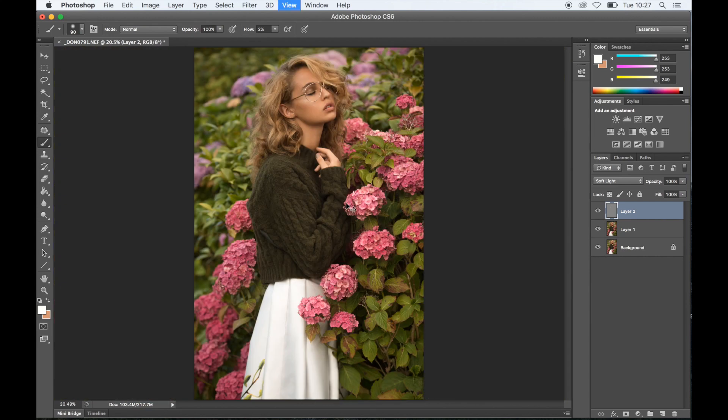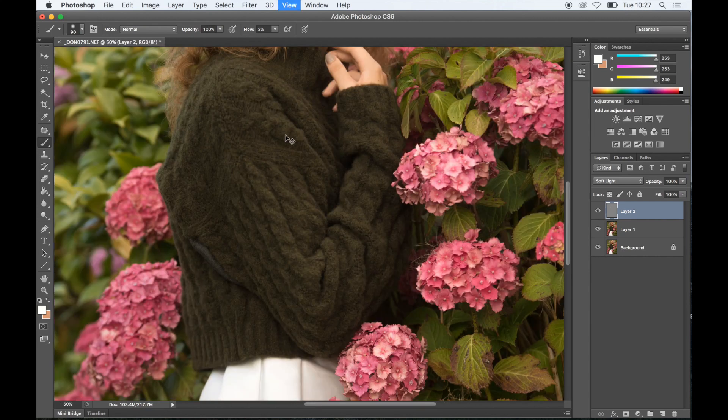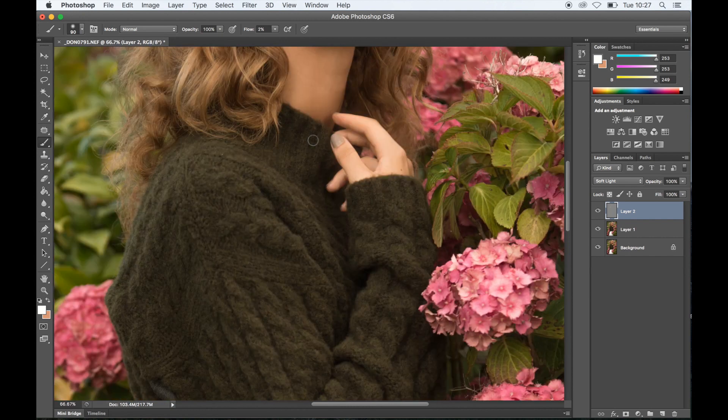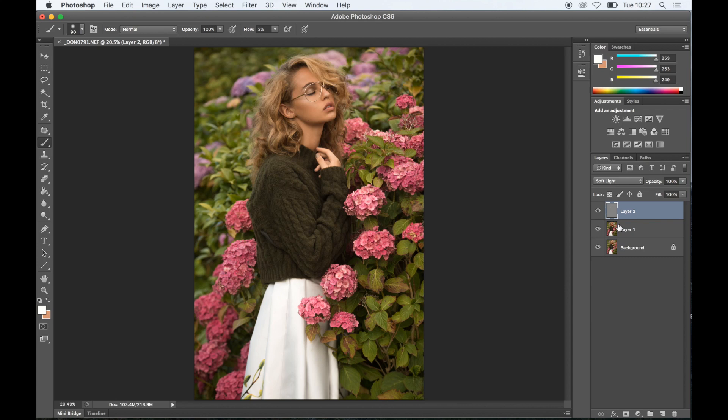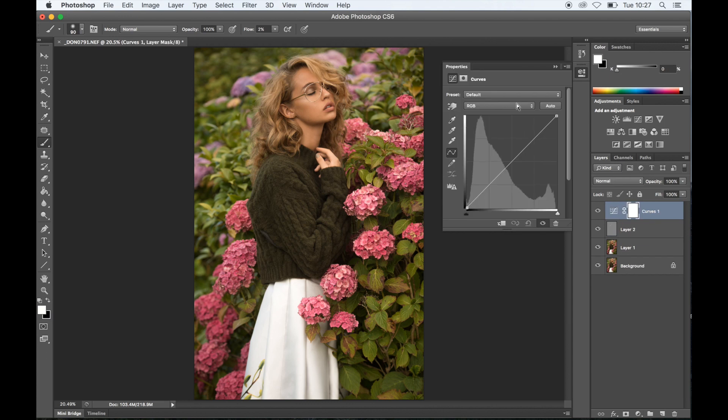It doesn't need too much, so I'll leave that for now. I might actually add a tiny bit more highlight on the eyelid — just a tiny bit there. Okay, next I'm going to grab the curves layer and do my usual highlights and shadows.